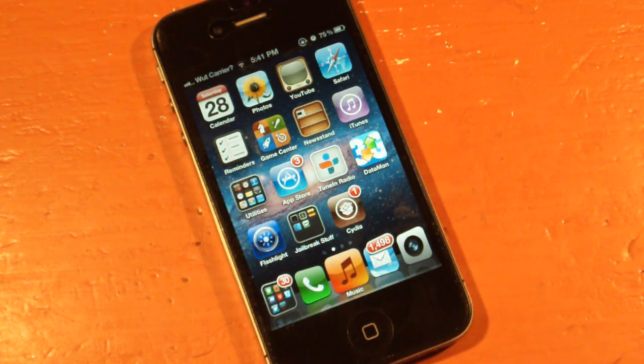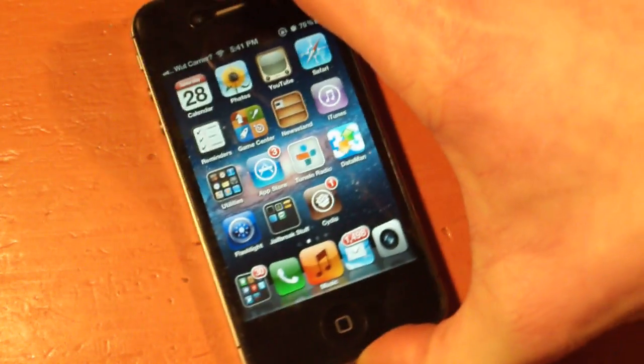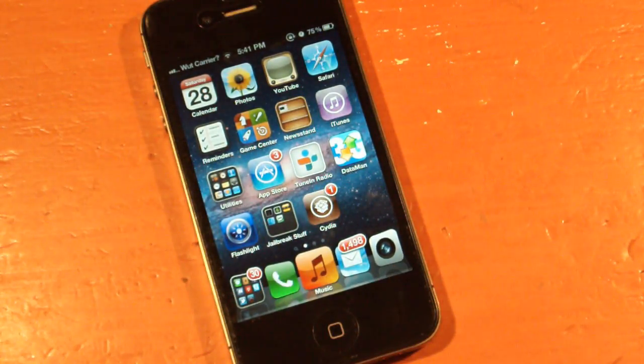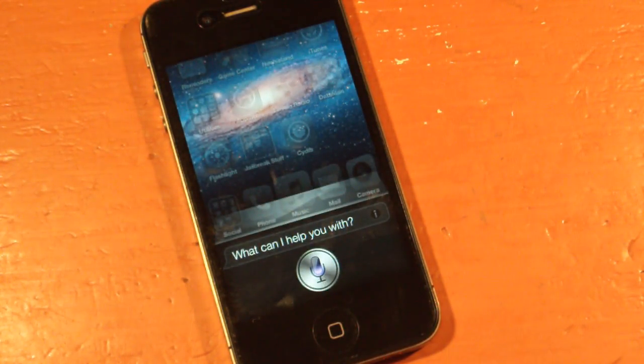So here we go — Siri! And would you look at that, I didn't even touch the device. There's nobody touching the device — here's my hands right there. Siri! There we go. Okay, that was kind of quick. Siri... there we go. So you can see it's kind of fidgety, but you can see that it works.